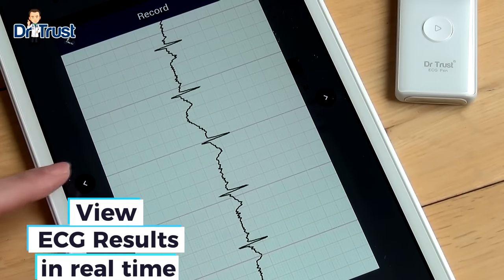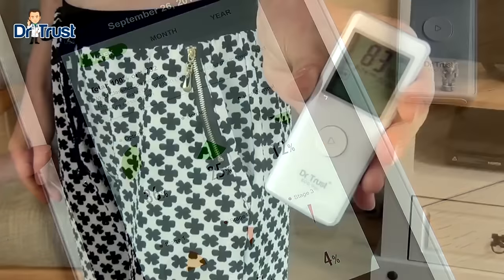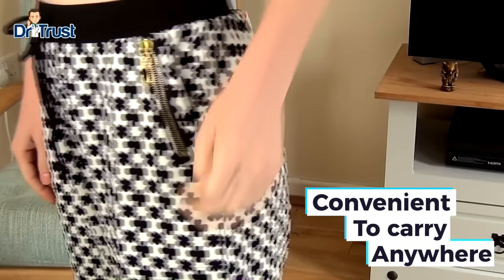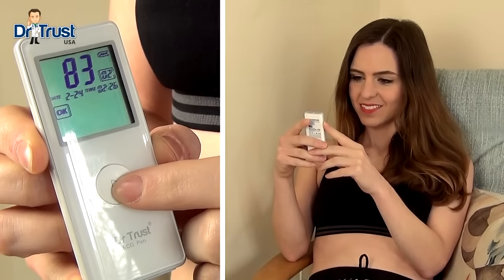You can view your ECG in real time while the measurement is taking place and review your heart trace and results by checking the records feature. Portable and lightweight, the Dr. Trust ECG Pen weighs only 30 grams and fits into any pocket. Stay in the know with your health and get your Dr. Trust Smart Portable ECG Pen today.